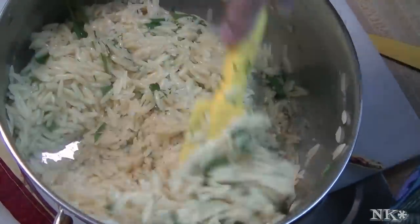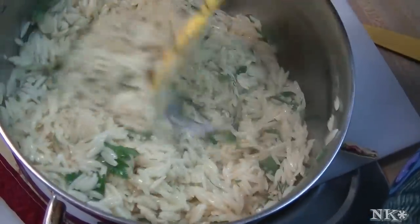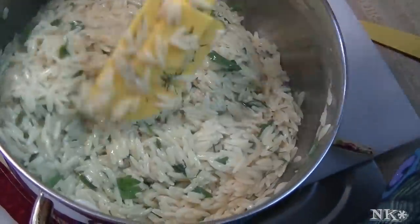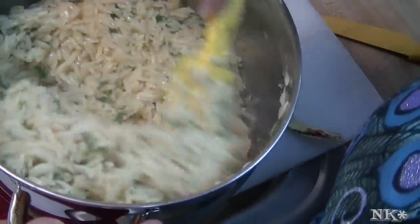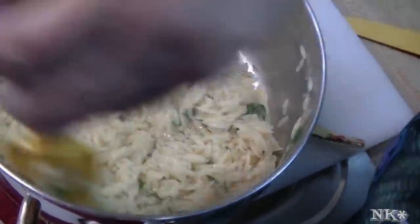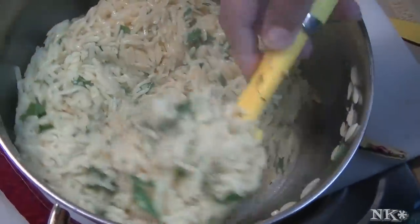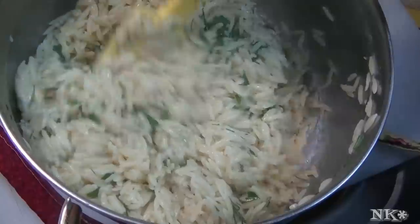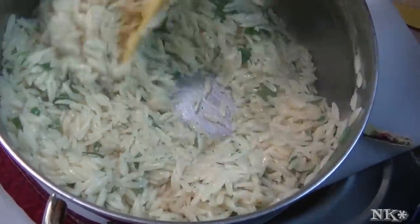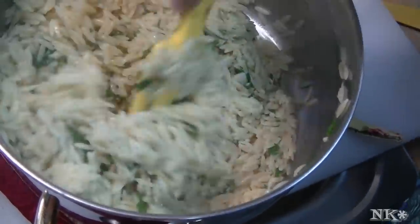Make sure that because the orzo is going to have a tendency to stick together after you drain it, you put enough oil in there and break up the orzo really well — you want it to get perfectly coated. You can add more herbs than I added; you can add fresh chopped oregano if you like. I am adding oregano to a chicken that I'm roasting, so I don't want to add it in here because sometimes fresh oregano can be kind of unpleasant. You can throw some dried in here if you like.